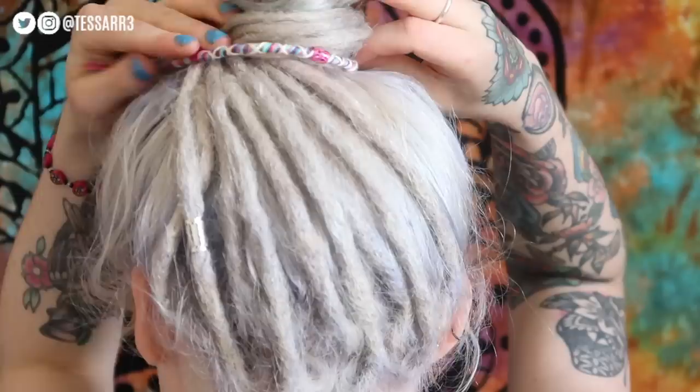Hey guys, it's Tessa. Welcome to my channel. In today's video I'm going to be showing you how to make a dreadlock hair braid wrap, which is really easy and super simple to make. So if you want to know how to make one, keep on watching.